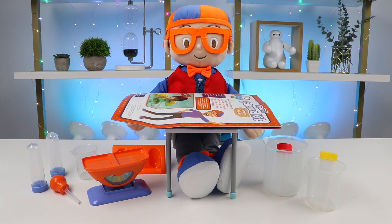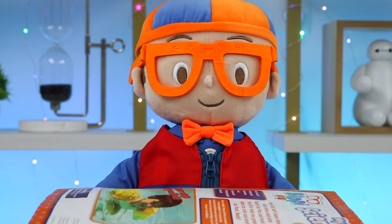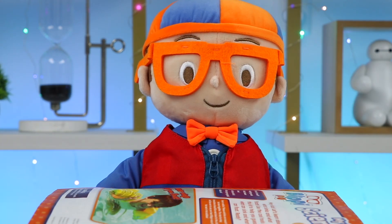Hey everyone! Welcome back to Osmo Pop! Blippi wants to do a few science experiments with us today. Hi there, Osmo Pop! I'm so glad you and the Osmo fans are here. I have a bunch of fun science activities lined up. It'll be a really fun learning experience.